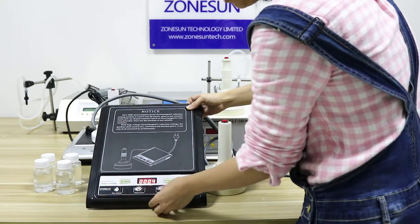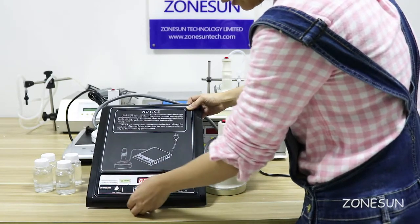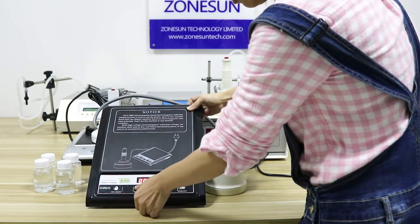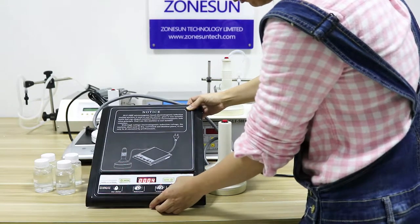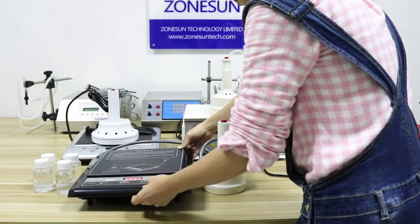And then these two buttons, select the power level. You can make it less or more. If you select more power, then the sealing time can be less because it's more powerful.